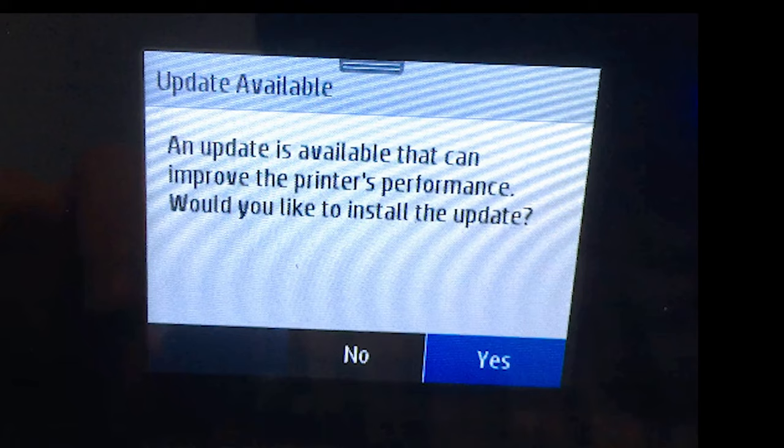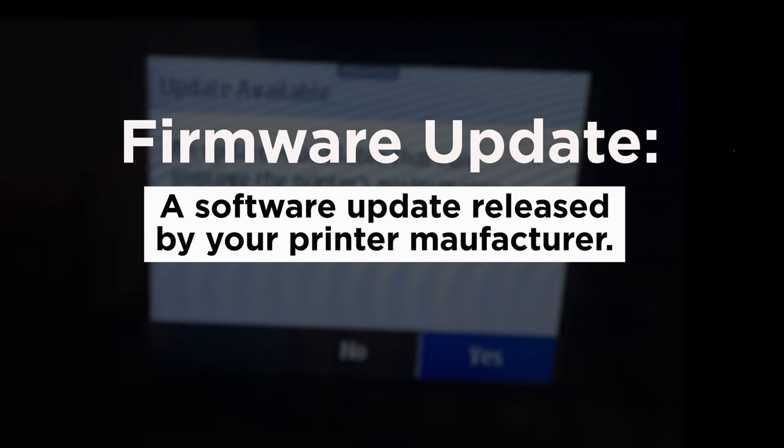Some HP printers are set to automatically install firmware updates. A firmware update is a software update released by your printer manufacturer.